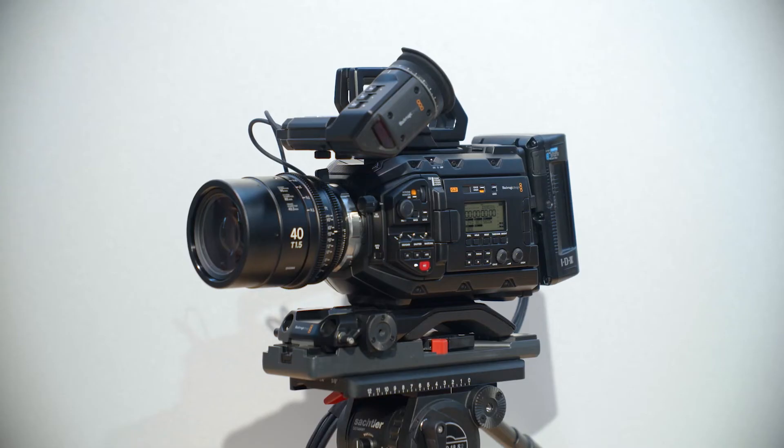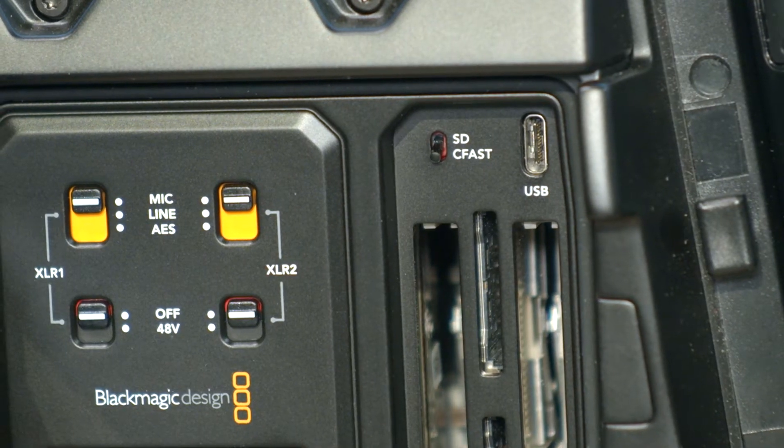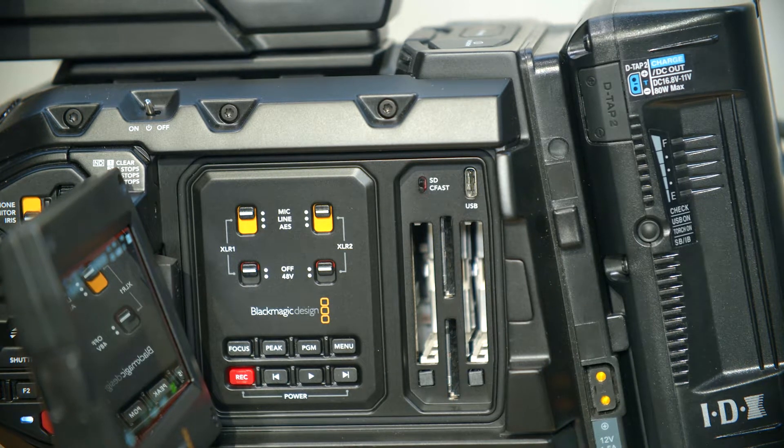Physically, when we look at the camera, it is really the same physical body. The only real physical difference is we have added USB-C for the ability to record to external media. We've seen this on the Pocket Camera and other products — the ability to record to external drives, because sometimes you don't want to be changing out CFast cards. That's really the only physical external difference on these G2 URSA Mini Pros.